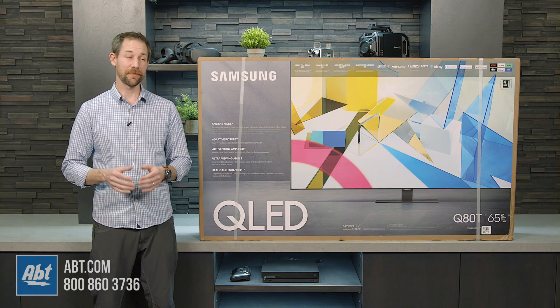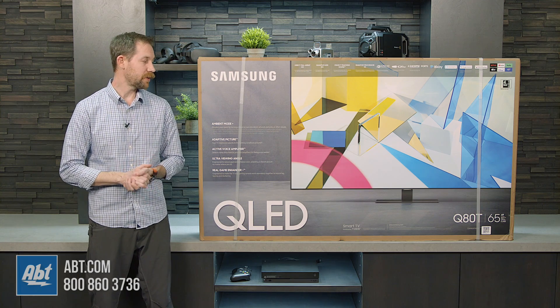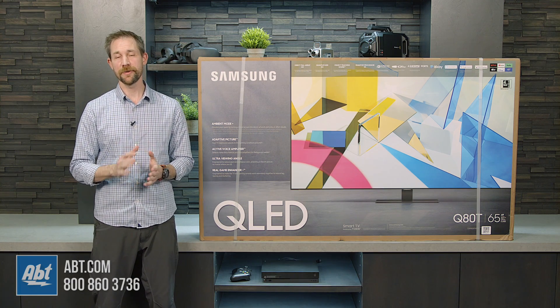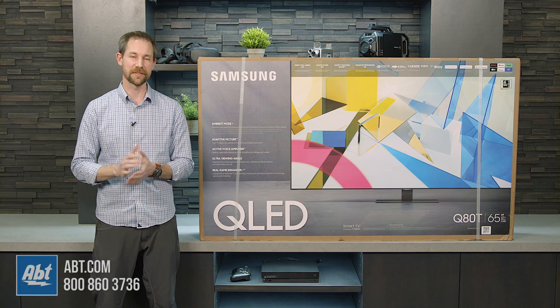Hey everybody, Carl here from APT, and we've got another Samsung TV to unbox for you in this video. This time it's the Q80T, so we're going to open up the box, show you guys what accessories come inside, and then go over our first initial impressions, so stay tuned.